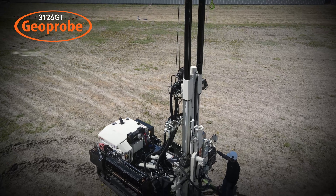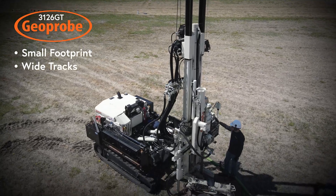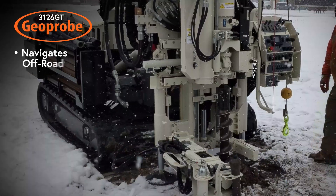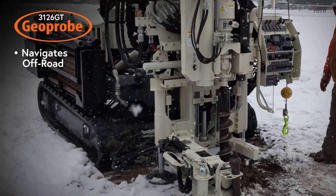Engineered for safe geotechnical drilling in a small footprint on wide tracks, the 3126 GT compact geotechnical drill rig nimbly navigates off-road without sacrificing power or versatility.